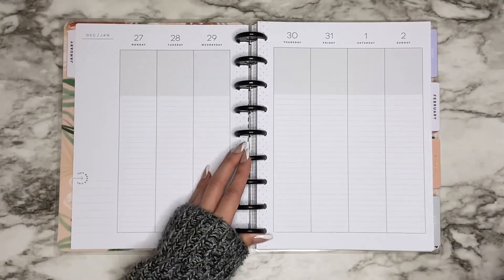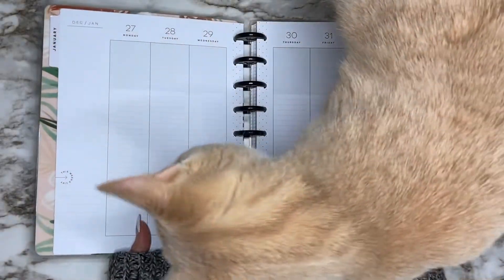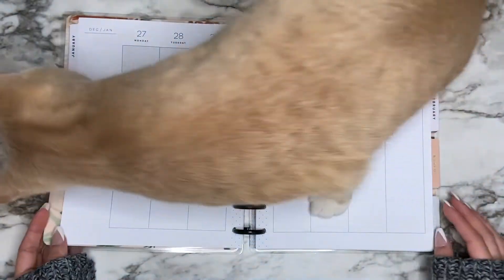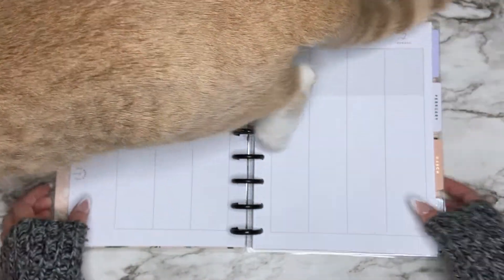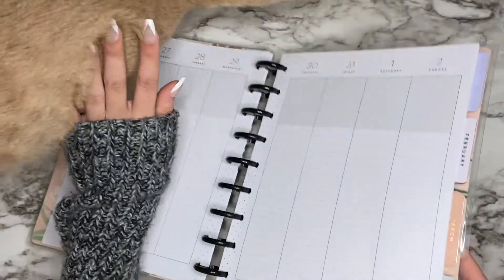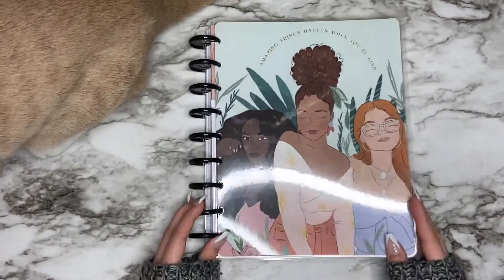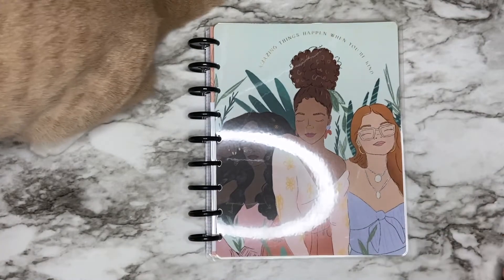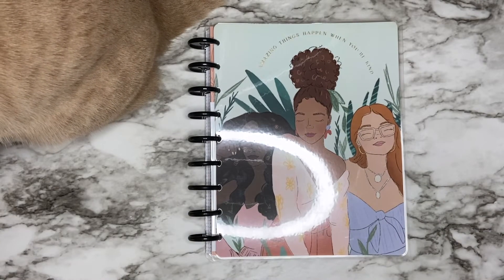That's just a little update on my lineup and setup. If you've seen my lineup video, I didn't have the Spoonful of Faith planner to show, but I will be using that. I hope you guys enjoyed this quick little flip-through — if you did, please give this video a thumbs up, don't forget to subscribe, and I will see you in my next one!